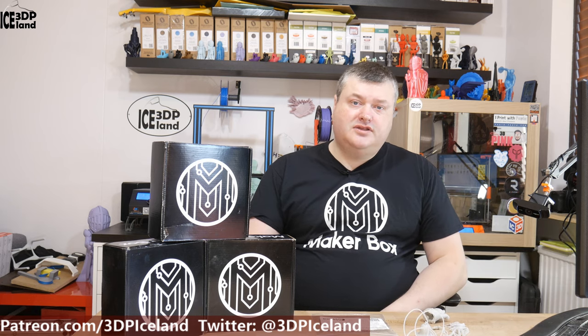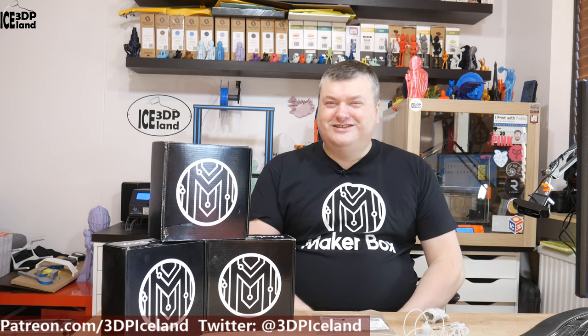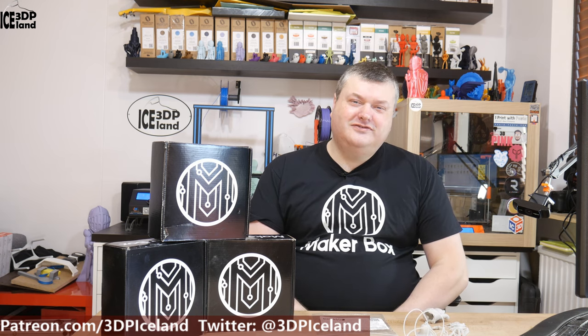Hello, my name is Martin and this is 3D Printing Iceland. In this episode of Makeup Box Mondays, I'm going to have a look at a filament from Form Futura. It's called Teabra 3D Sculpt. It's a very strange filament, but let's have a look at it after the intro.